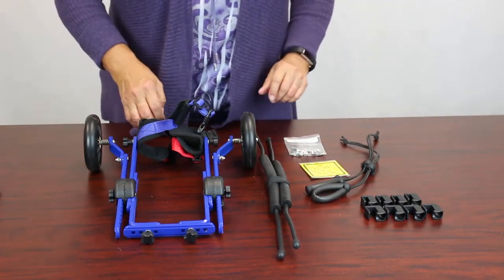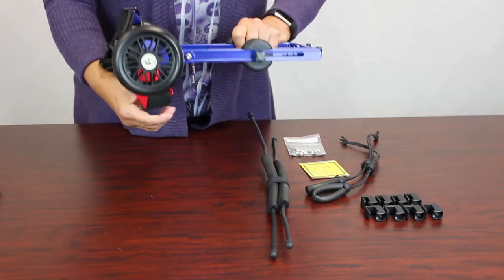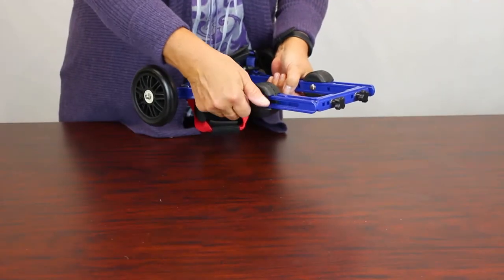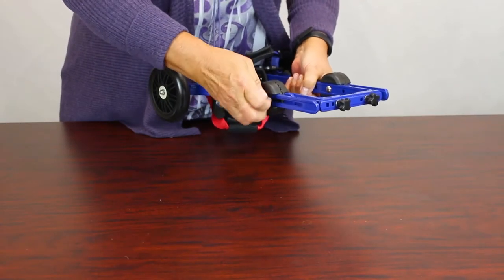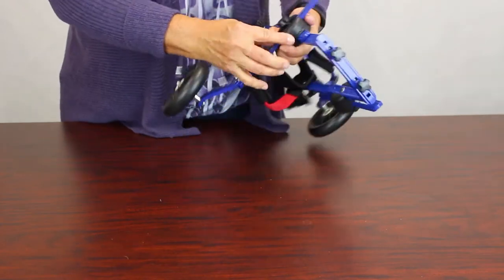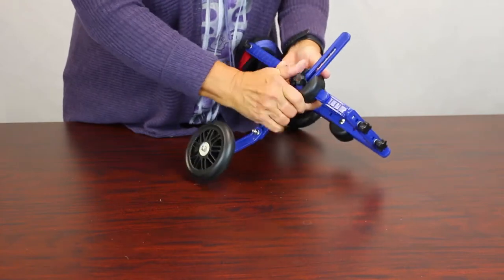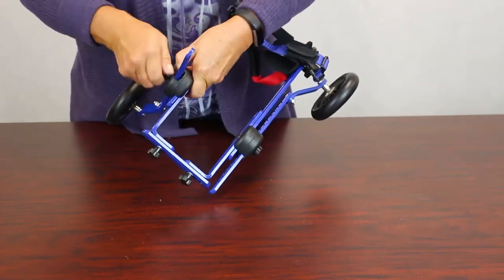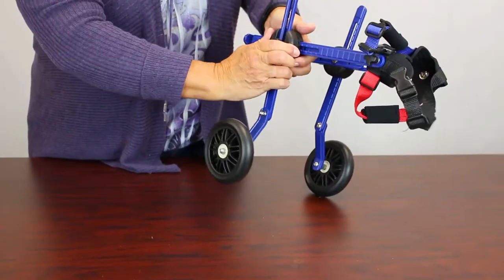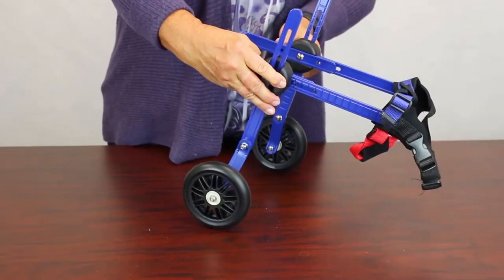The first thing you're going to do when you take it out of the box is line it up so the red strap is at the bottom and the blue strap is at the top. Take the adjustment knob and turn it counterclockwise a couple turns and set the wheels so they're perpendicular to the ground. Now do the other side so it looks like this.